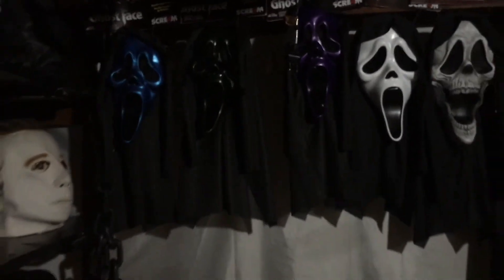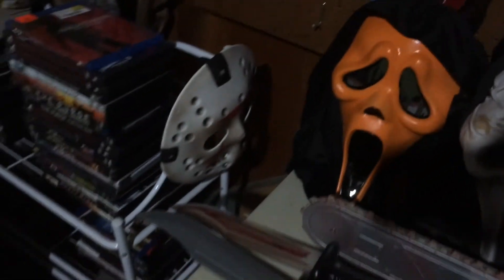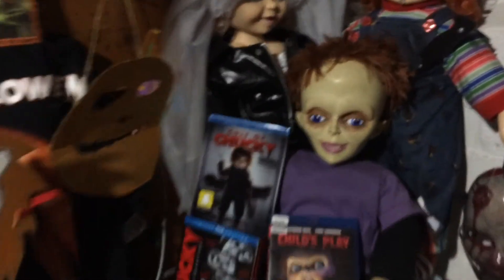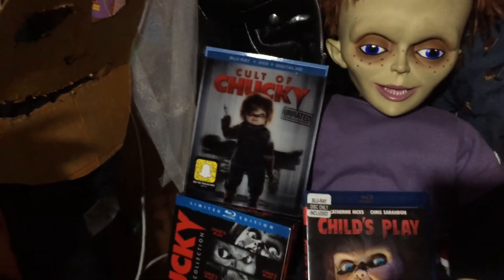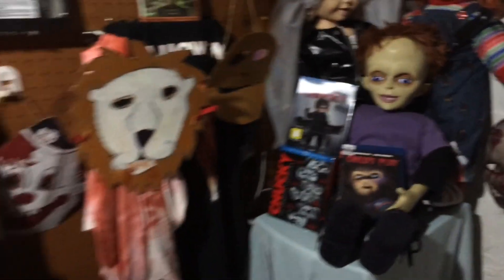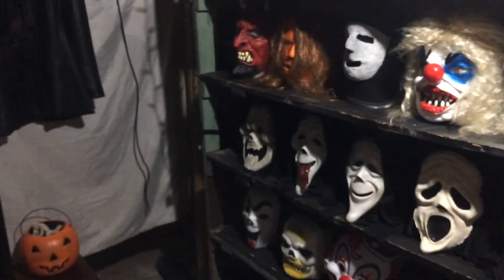That's my repainted mask - I painted it orange. Got my Donald Trump mask on display and my three skulls. And then I got a Cult of Chucky on display with my other movies and the dolls. So that's pretty much it guys, I'll see you later.